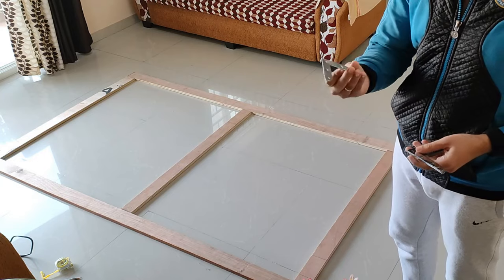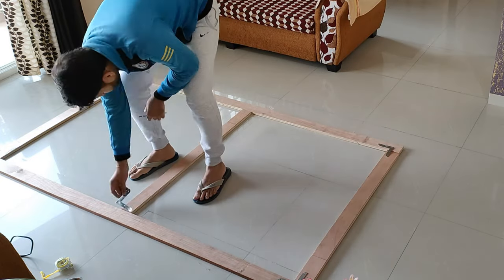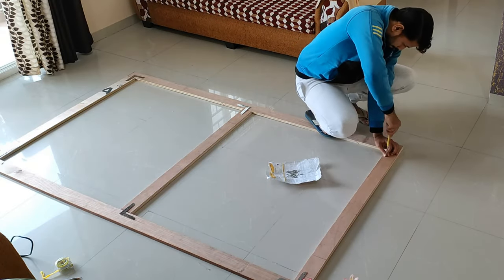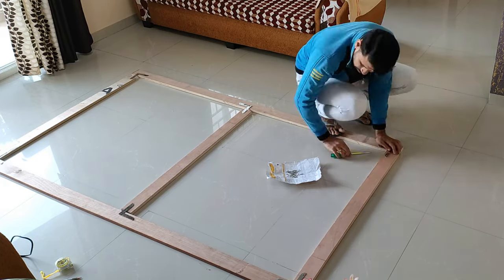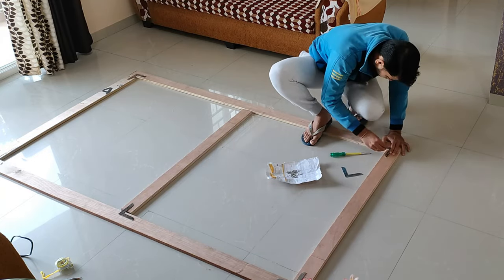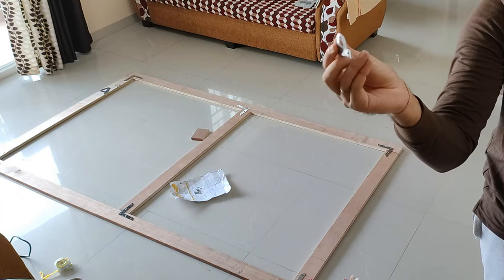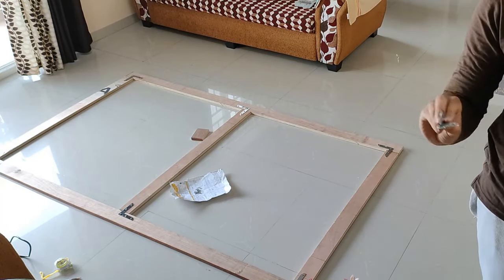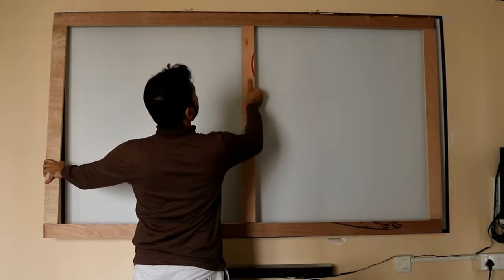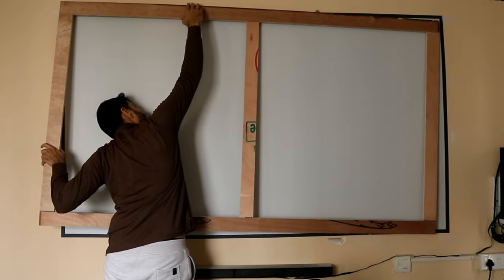I bought L-shaped corner pieces from a hardware store for fitting this frame at home. I just added screws on top with a screwdriver. Once I fitted screws in all corner pieces, I also added two hanging holders to attach the frame on the wall. Once the frame was ready I put it on the wall to see if it was as per my expectations — just in case I needed to do any adjustment — but it was fine.